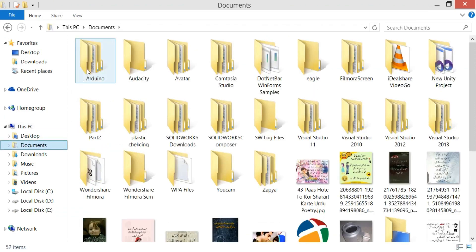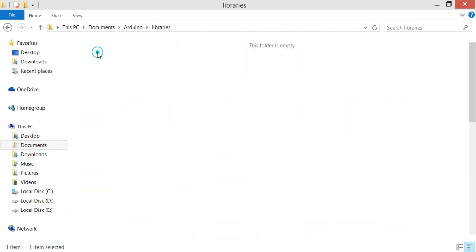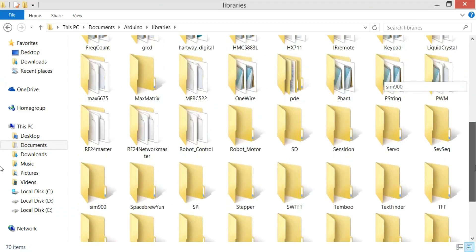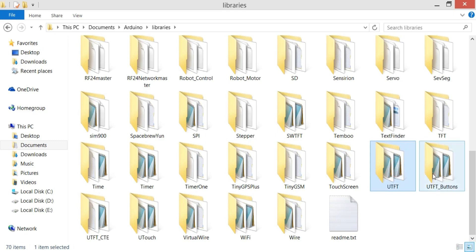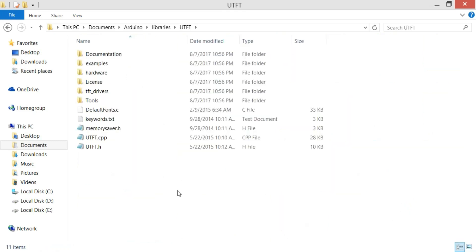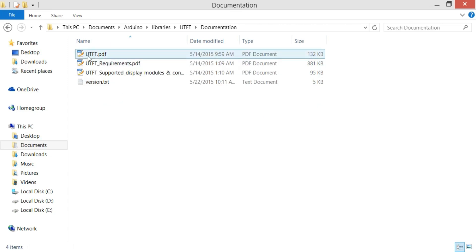Click on Documents, then the Arduino folder, then Libraries. Now over here you can see three folders: UTFT, UTFT_Buttons, and UTouch. Let's first open the UTFT folder, click on Documentations, and open the UTFT PDF file.